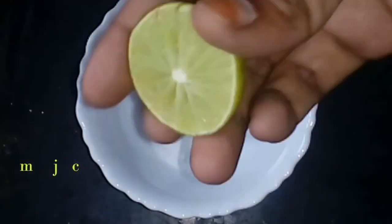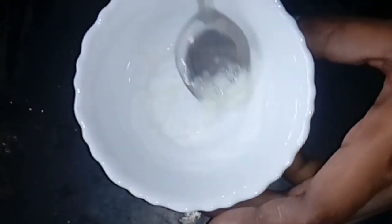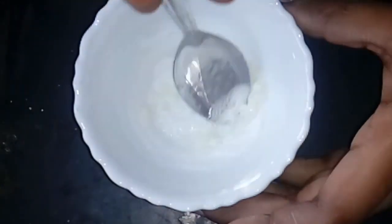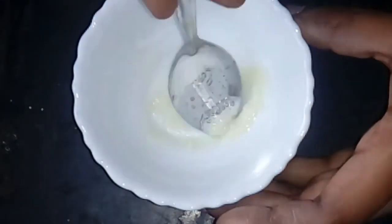I am going to add a spoon of baking soda. I am going to add a spoon of lemon juice. I am going to mix it with a face-pack consistency. I am going to add a little bit of white. I am going to try to make a little bit of blackhead and whitehead removal. I am going to try once.